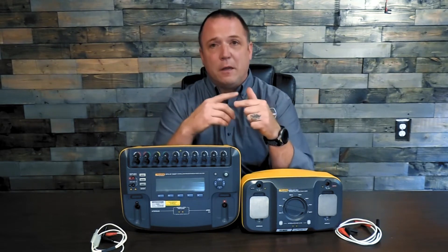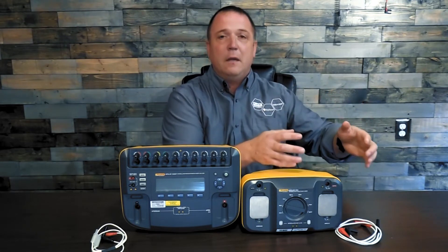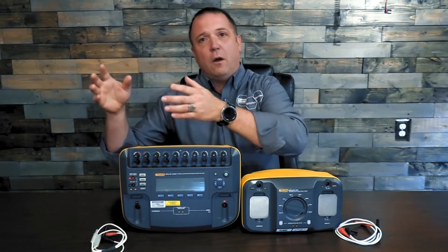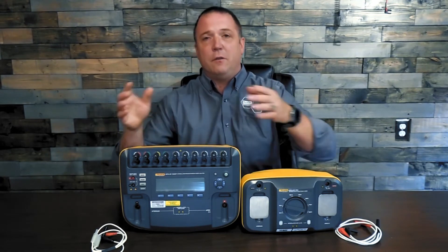So we have to ensure that the defibrillator is going to discharge at the same joule output every time. If you set it at 50 joules for a baby you should get 50 joules on a baby, just as much as you should get 50 joules on the other end of the spectrum. So how do we simulate it? How do we make sure it's going to do that?